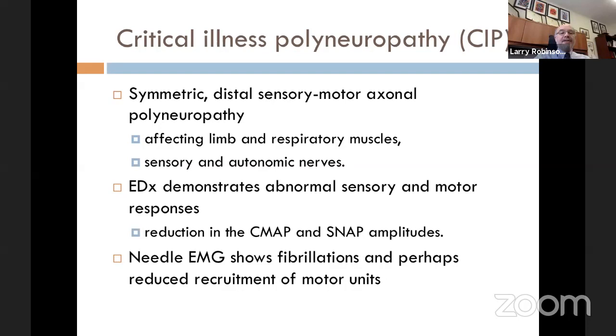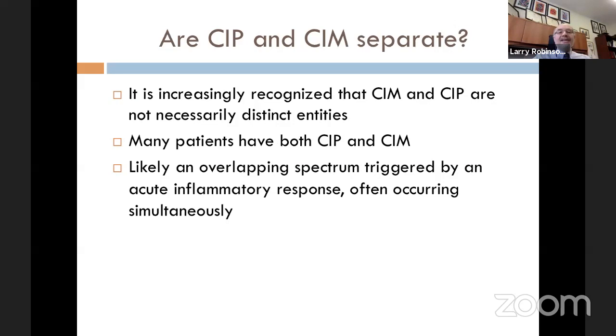Are CIM and CIP separate entities? It is increasingly recognized that critical illness myopathy and polyneuropathy are not necessarily purely distinct. Unfortunately, many patients have both CIP and CIM at the same time. We now think of this as an overlapping spectrum triggered by an overall acute inflammatory response, often occurring simultaneously — they're probably both there at the same time.